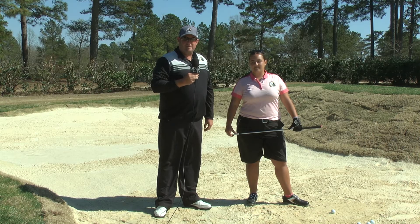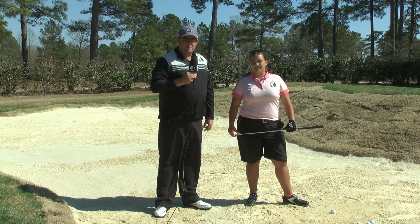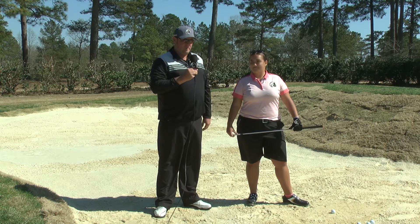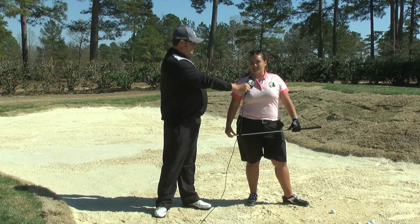Welcome to the Bayonet at Puppy Creek in Rayford, North Carolina. I'm the head golf coach David Sinan at UNC Pembroke, and with us we have our number one player from Brown Summit, North Carolina. She is a senior and she's graduating in May. What is your name young lady? My name is Ashley Thompson.